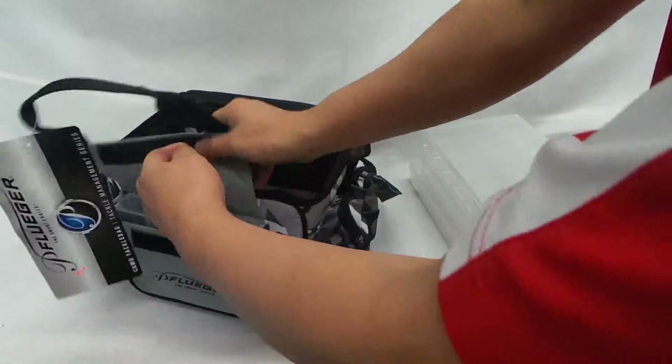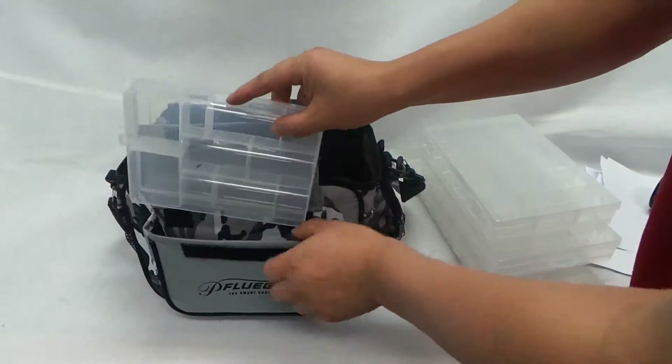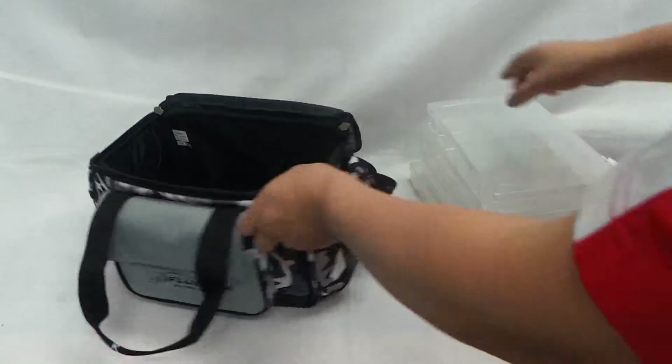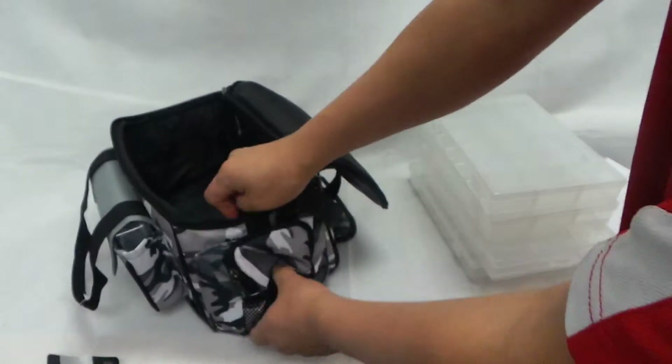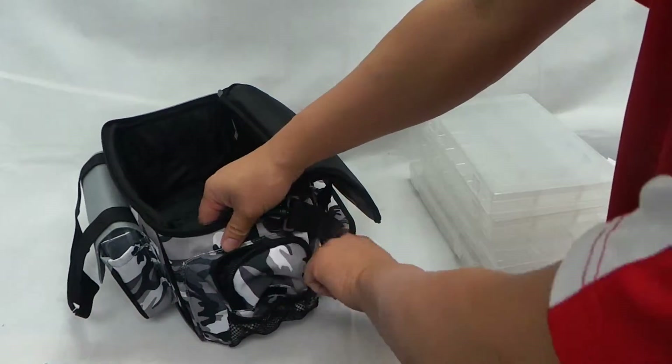And you get one tiny one up front. There's also a side pocket here — pocket for pliers, whatever else, brace scissors.